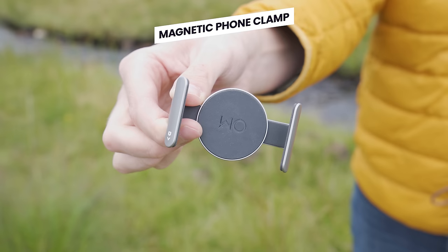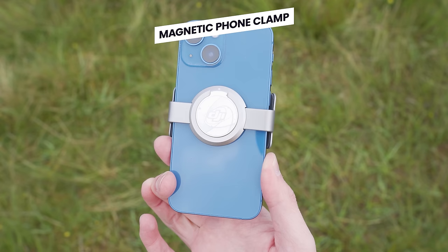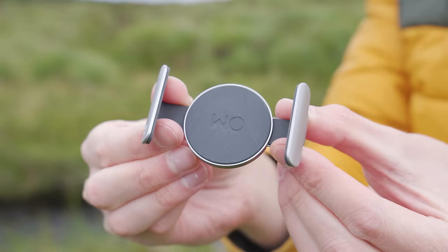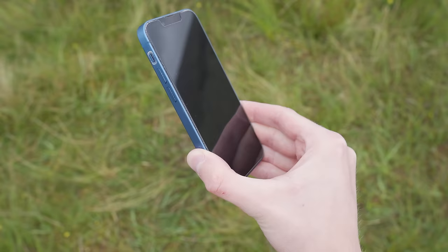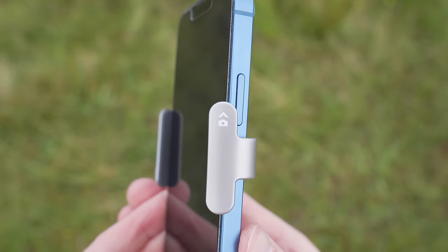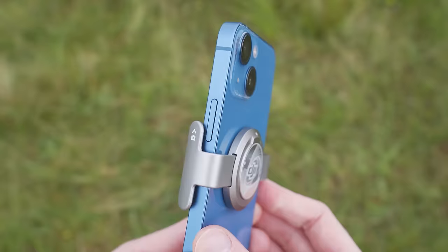The next item included is the magnetic phone clamp, which is what you attach to your phone to allow it to attach to the gimbal. This magnetic phone clamp is expandable — you can pull the two side supports out so that it will fit most phones, and you simply put your phone in between the two side clamps. It's very important to make sure that this clamp is halfway up your phone and that the camera symbol on the side of the magnetic clamp is pointing towards your phone's camera.